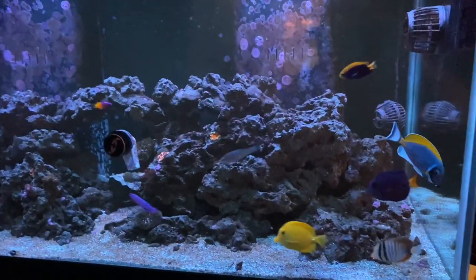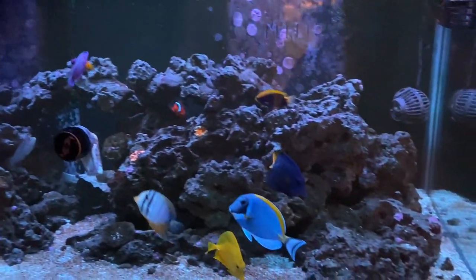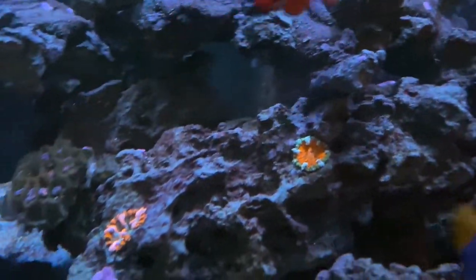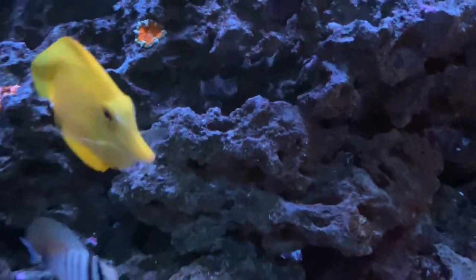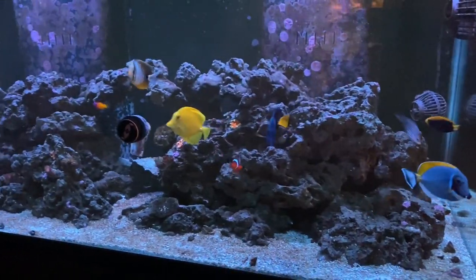Remember everybody, in a previous video I mentioned that we got a major update coming to the tank? Well, here it is. Here is the update on the tank - what a sad, sad sight. So upsetting. As you can see, the tank is bare. All we have in here are a couple of flower rock anemones.